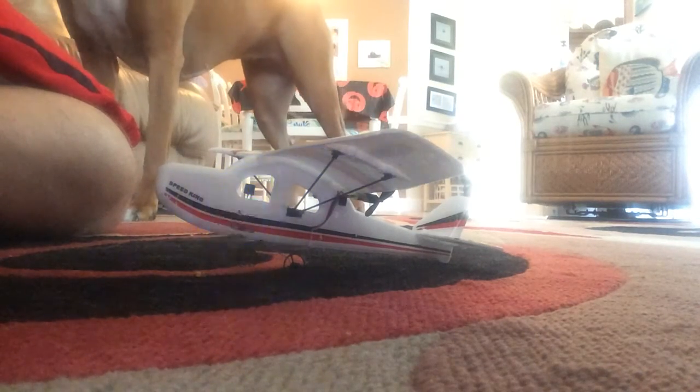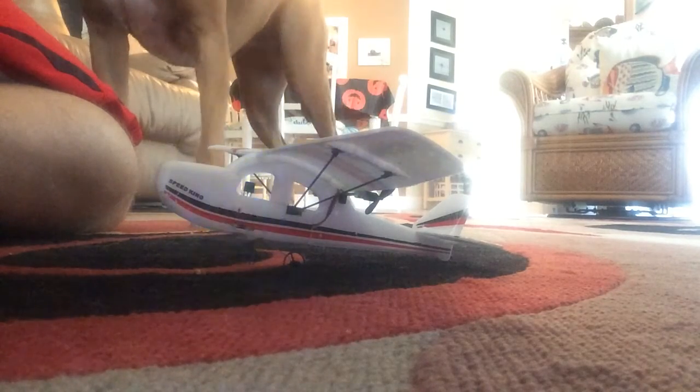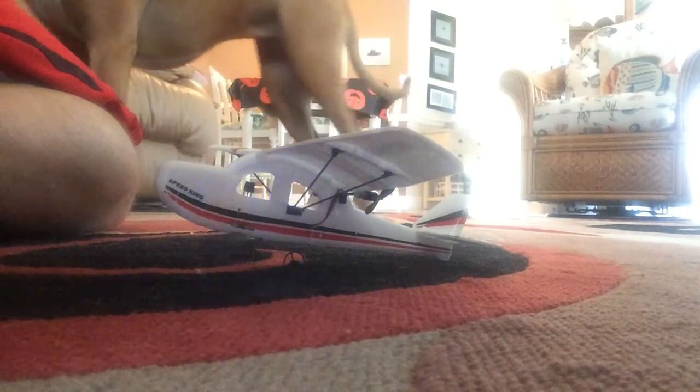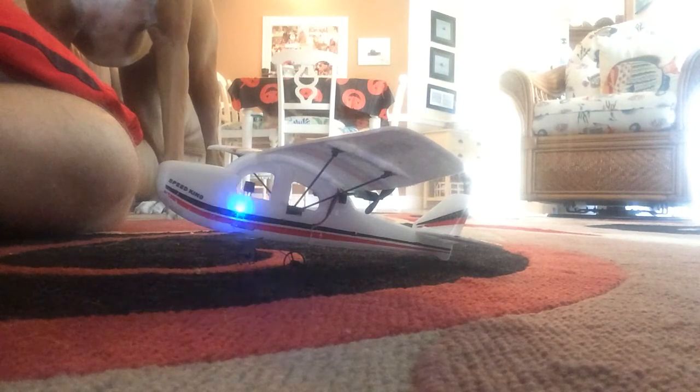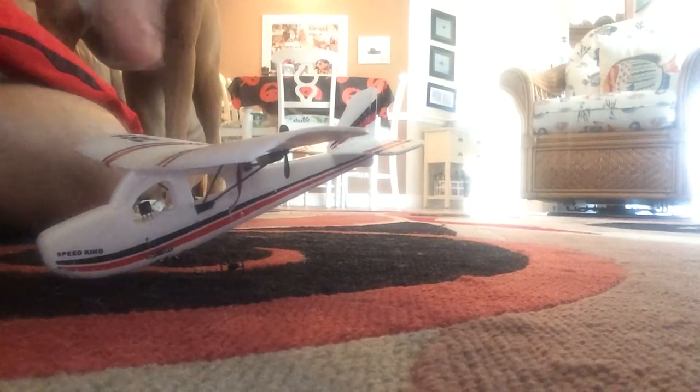This is our second RC airplane. Our first one wasn't on our website, but this one might be going on our website, which is rc100mph.com. I don't know when we're going to add it, but we're eventually going to add it. I'm just going to show you — it's pretty cool — and show you little things about it and the speeds.